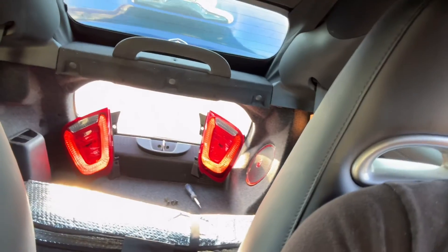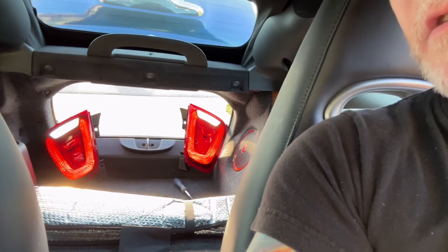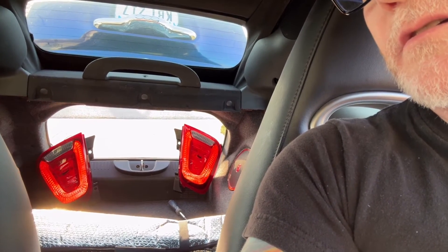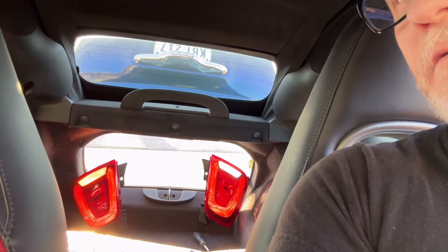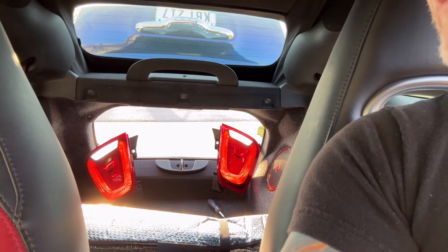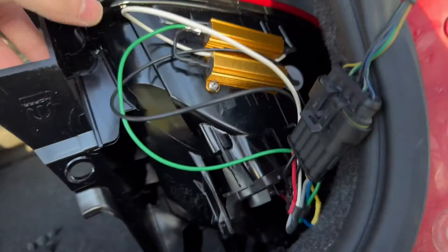I've got the lights sitting in my trunk so I can watch them work. Here's tail lights, brake, reverse, turn signals, and hazards. Testing reverse with turn signal active — it's actually smart enough to turn off the reverse light when the turn signal comes on. I didn't know that was a feature, but I like it because it makes the turn signal easier to see.